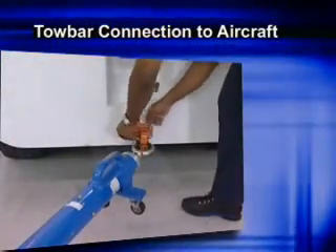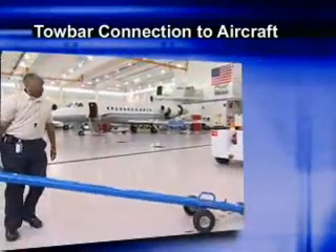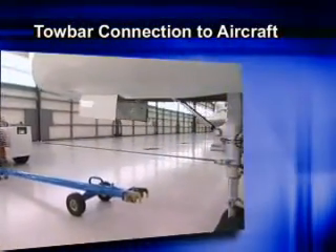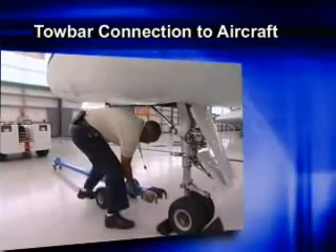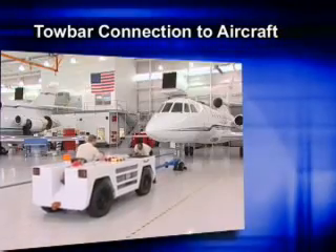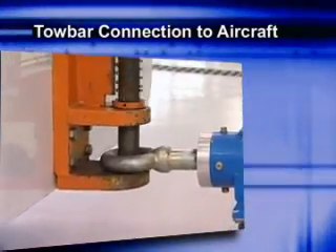Now it's time to connect the tow bar. Always disconnect the tow bar from the tug before securing it to the aircraft. Secure the tow bar to the aircraft first in accordance with the tow tractor and aircraft manufacturer's procedures. Be sure to consult each aircraft's ground handling manual for proper equipment attachment and towing limitations. After the tow bar is connected to the aircraft, have someone direct the tow vehicle to the tow bar to prevent damage.